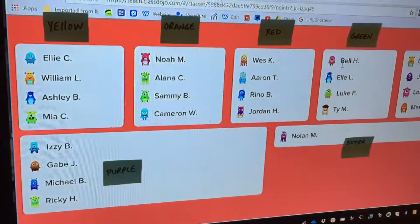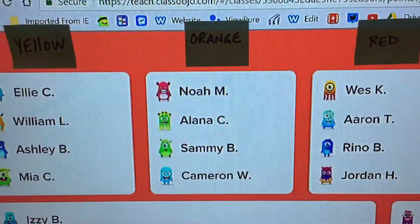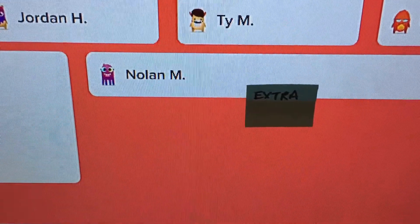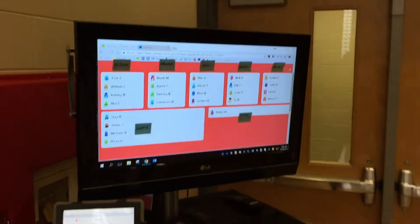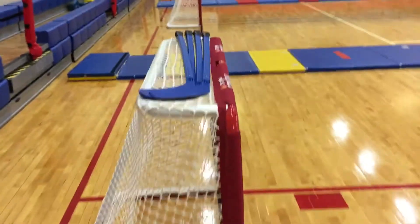It posts up on the screen and the kids can see: these four go to yellow, this team is orange, and so on. I have an extra player, so he gets to go wherever he wants and make a team of five. The kids look at the screen in the corner of the gym and go get that color hockey stick — all the blue players come over here to blue.